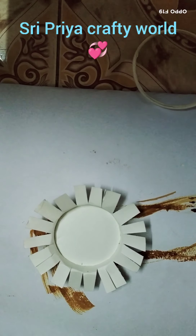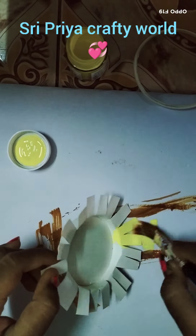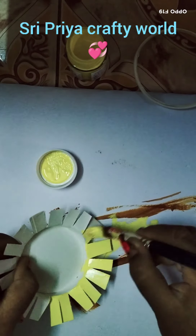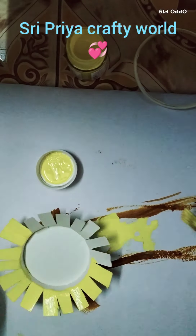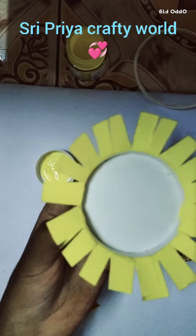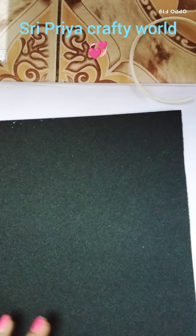I am going to make a lemon color and a brown color. I am going to make it fresher.